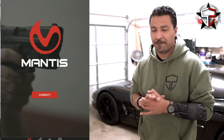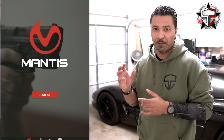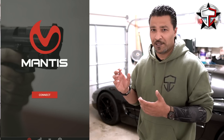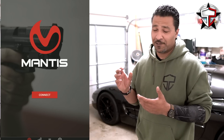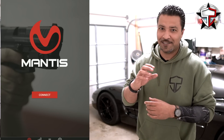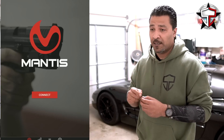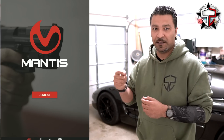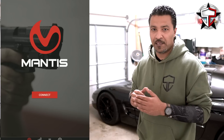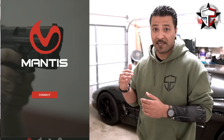I want to do a little bit of testing and analysis with you guys today. First, let me give you a little background: if you guys have that problem where you're shooting low-left and low-right, that's typically attributed to three different things. One is the placement of the trigger finger on the trigger, number two is the grip itself, and number three is trigger slap.